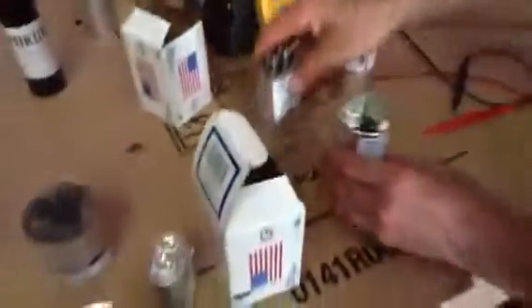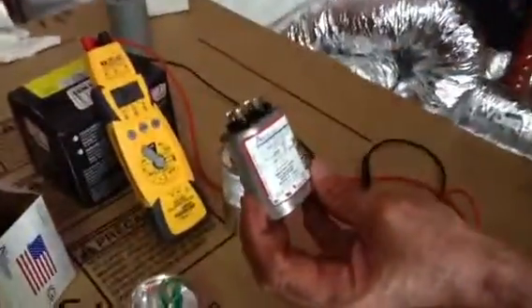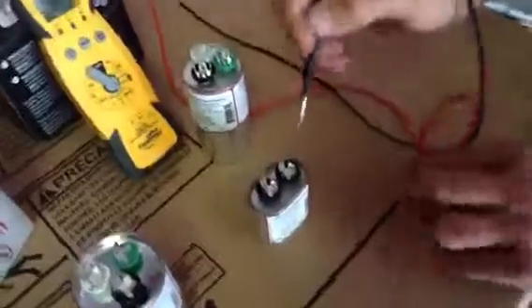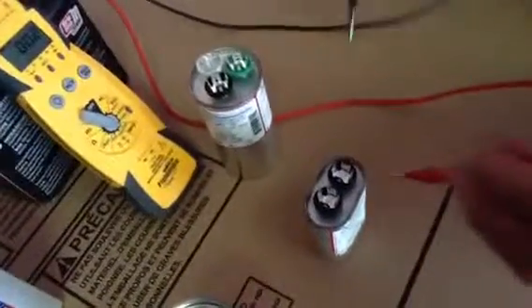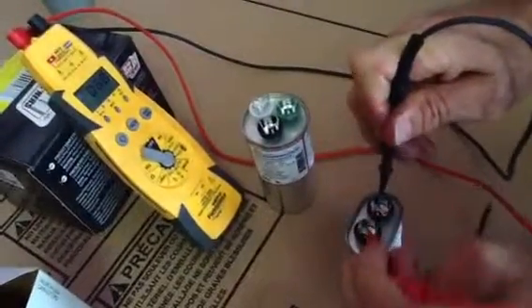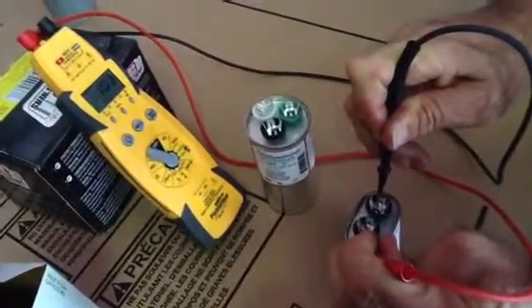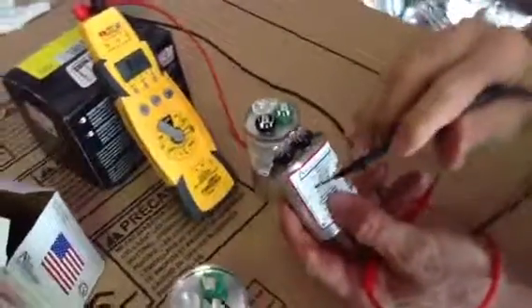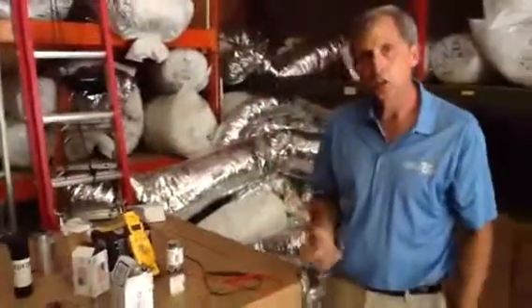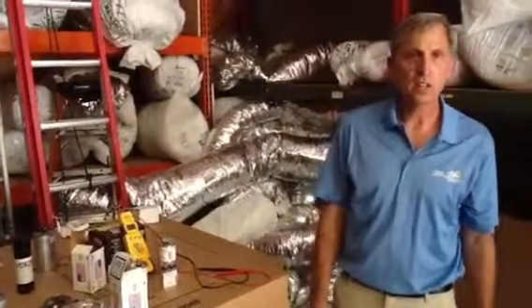I'm also going to show you a capacitor used for blower fans that we put in indoor air handlers. This capacitor is rated 10 microfarads and only has two terminals. You go from common to fan — straight across. And we're reading 10 microfarads, so we know this capacitor is good. If you have any questions, give us a call at Jones Air Conditioning and Electrical: 239-596-5855.